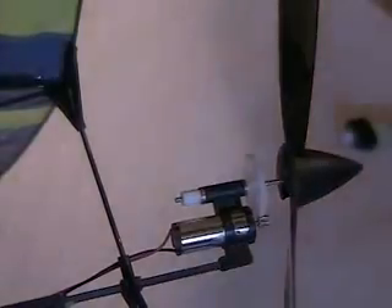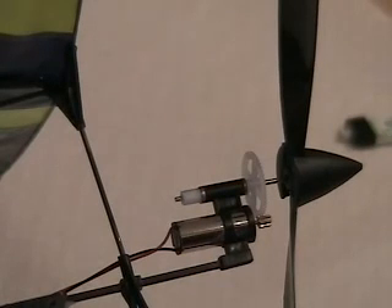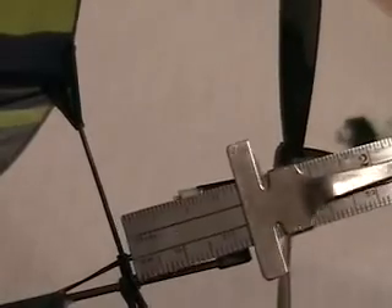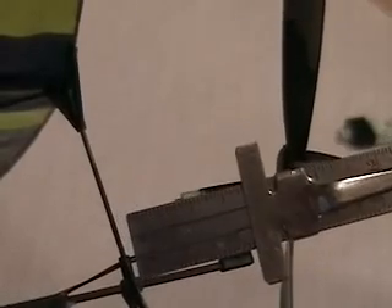Now you need to put some CA to secure the landing gear and the motor mount and motor. You set your landing gear back — it's about 23 millimeters — and that will give you a good balance at your center of gravity.